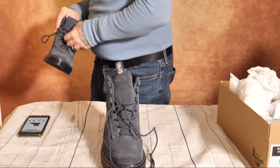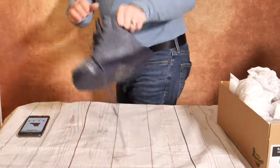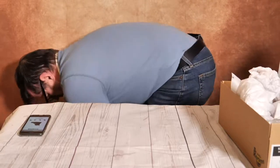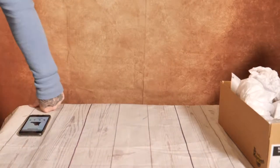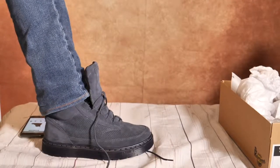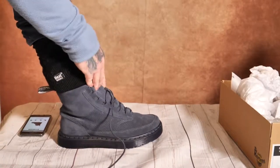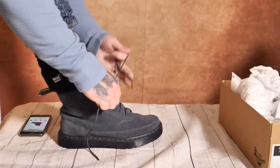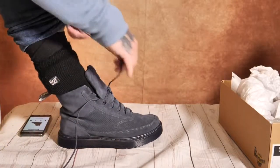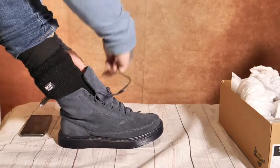I'll stick one on. I've got two pairs of socks on today as well. They're really comfy — as soon as I put my foot in, they felt comfy. I'll do these up. I'm going to do some filming and take some pictures. I'd like some nice warm boots, so I'm going for these.